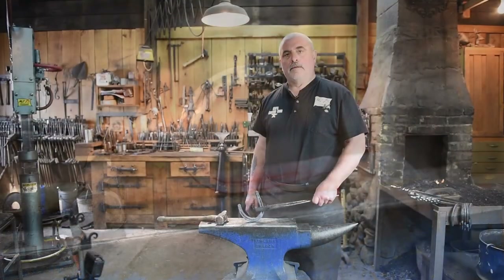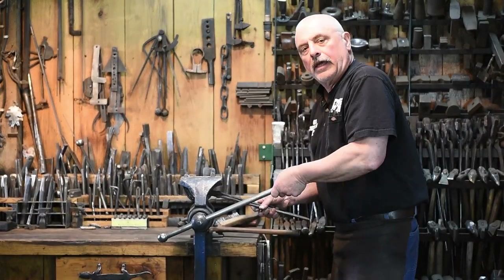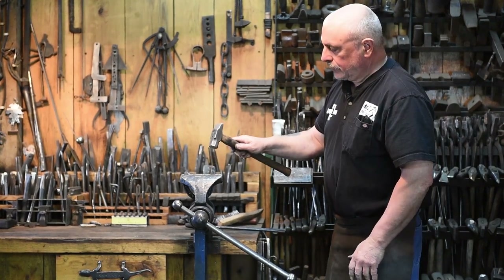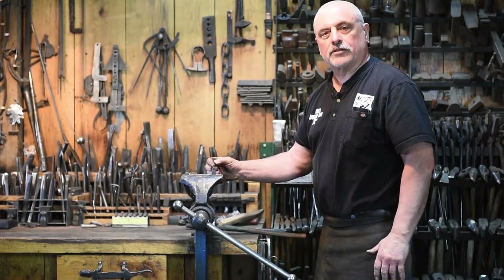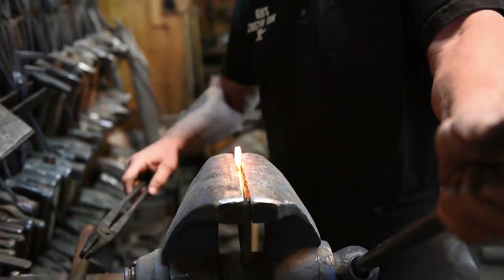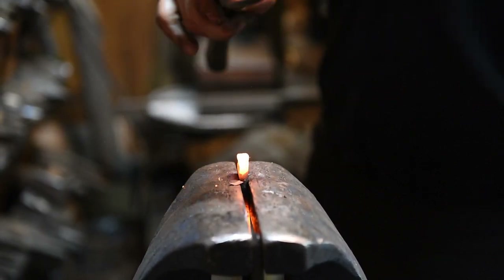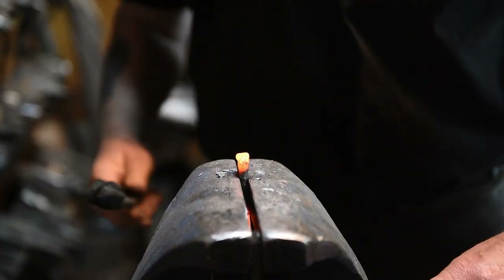Now we need to heat up the shoe again and we're going to upset this end. We're going to do that in the vise over here — grab it in the leg vise and use a lighter hammer. We're going to be tapping it right on the end of the horseshoe. We need to upset this end and kind of square it up — this is going to become the nose and the mouth of the horse head. I like to use rapid blows.